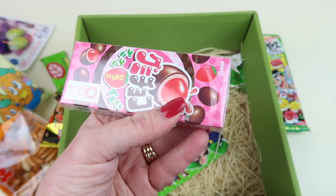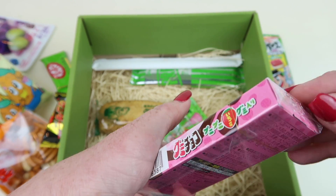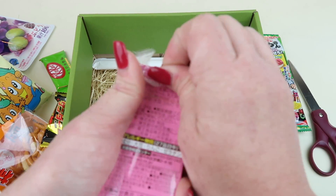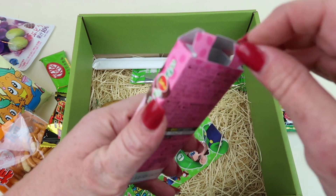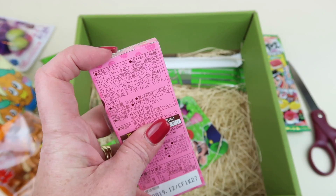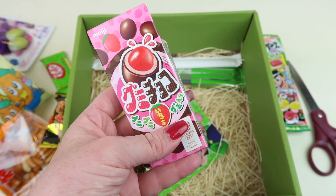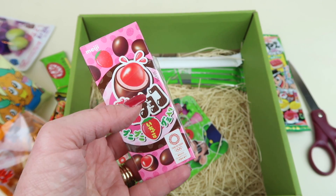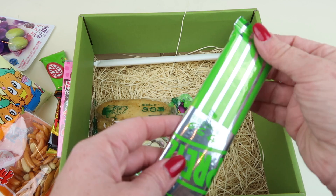These look like something I've had before — Gummy Chocos — maybe chocolate balls with gummy centers. One thing missing from their printout is a little description, though one could argue that ruins the fun of trying it yourself. Neat packaging. Yep — it's a chocolate ball with a gummy strawberry center, really good. I normally don't eat fruit with chocolate — chocolate covered cherries or strawberries are not my thing — but I like these.